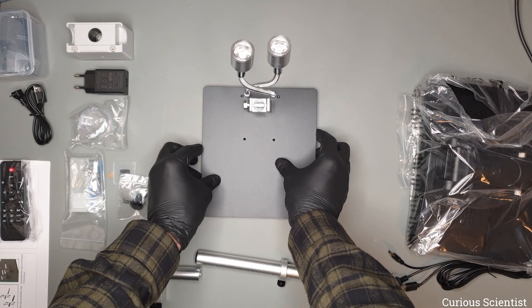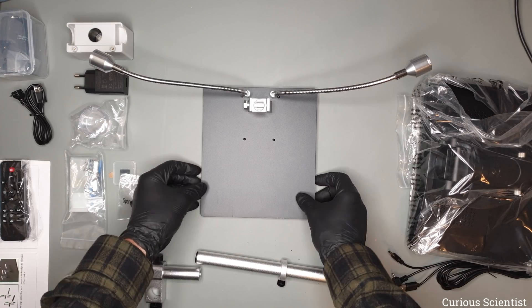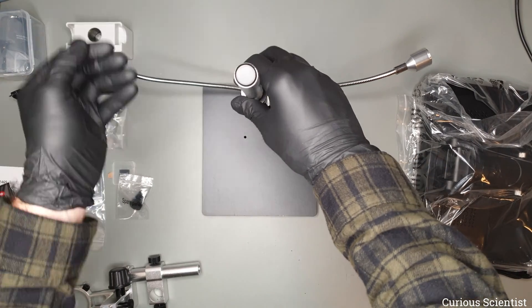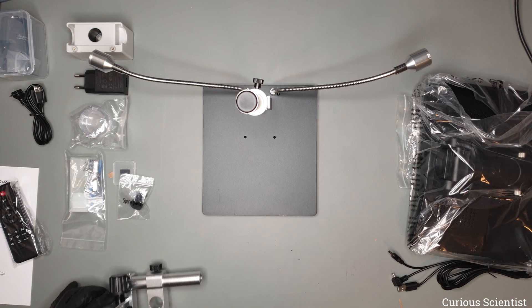We can start the assembling process by preparing the base plate. I fold away the arms so they will not disturb me and then we can start to screw in the threaded end of the Z rod into the base plate. Now we have the stand done.